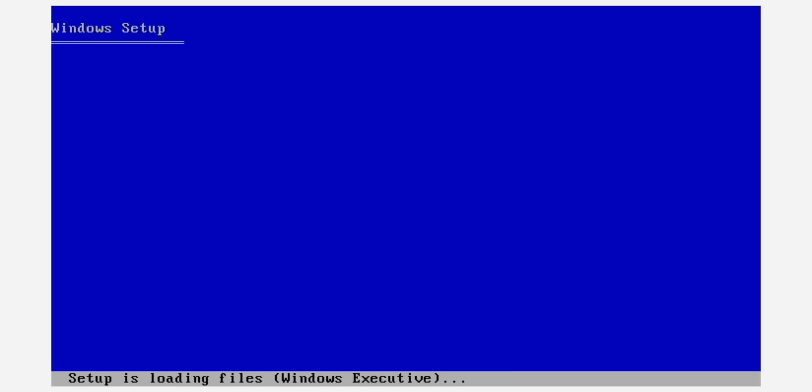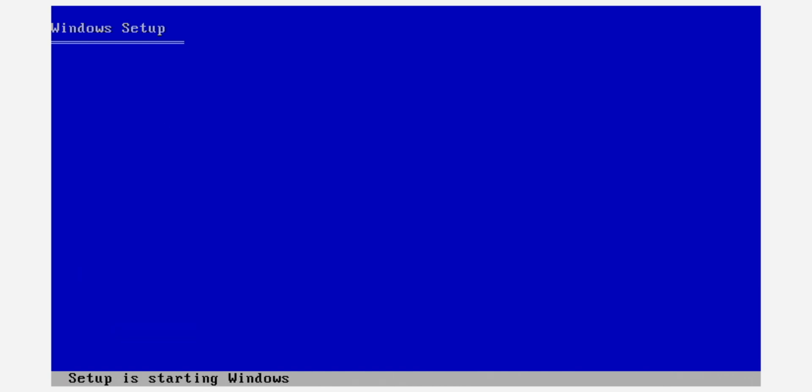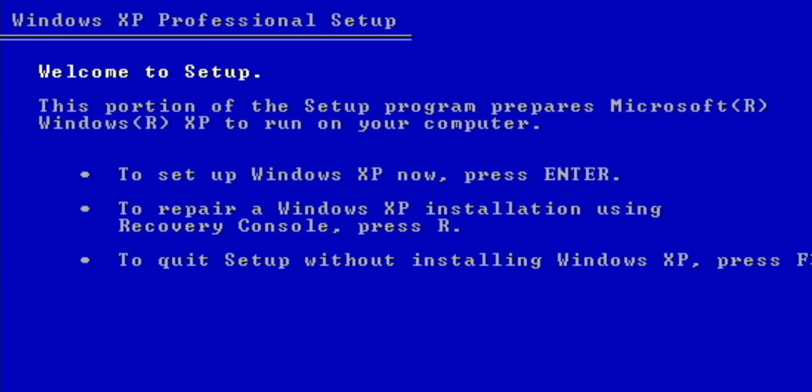I start it up and you can already hear the drive spinning. It gave a very basic, text-based installer, and you can see it loading all the files at the bottom. That goes on for quite a while, but it finally says welcome to setup, and you can see options to install, repair, or quit the installer.